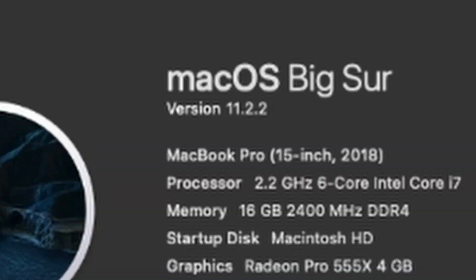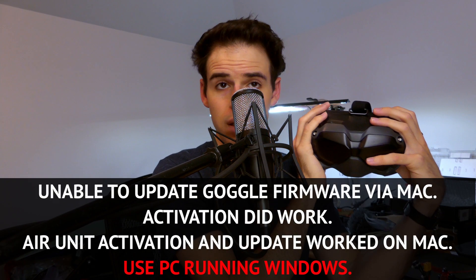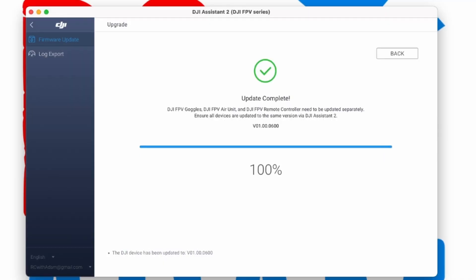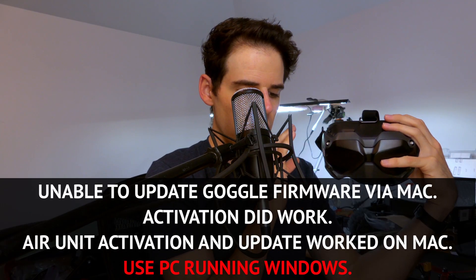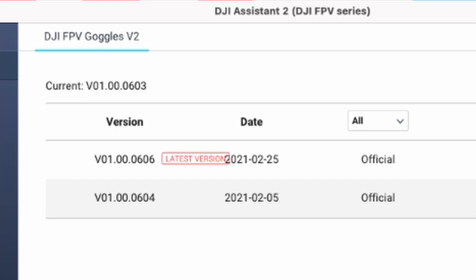My Mac is a MacBook Pro 2018 running macOS Big Sur version 11.2.2. I was able to activate the goggles, and I think I could even update the Air unit as well as activate it on the Mac. But trying to update to the latest firmware version for the goggles — which I'll put up on screen — I was not able to do that on the Mac. So that was really frustrating.